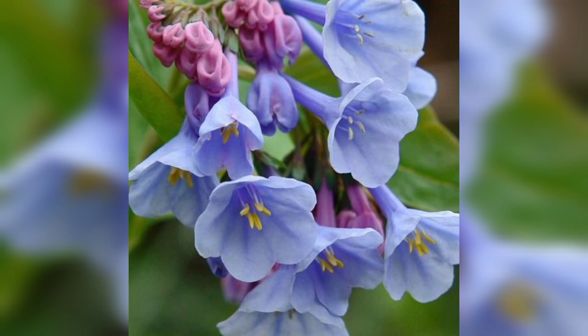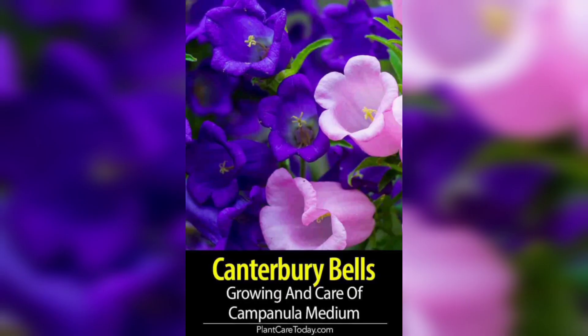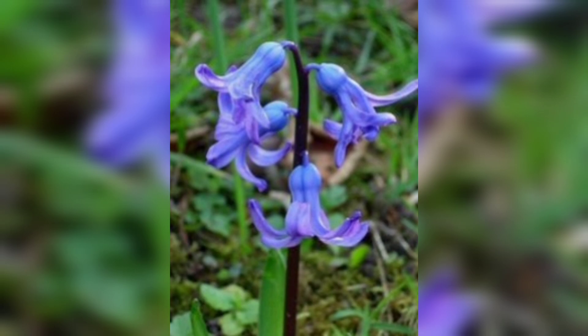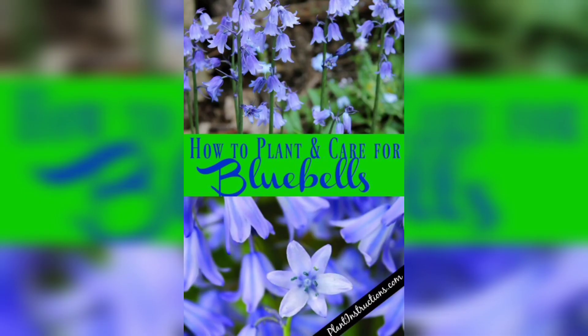Bluebells benefit from regular fertilization. Use a balanced slow-release fertilizer in early spring and then again in mid-summer. Be careful not to over-fertilize, as this can damage the plant.